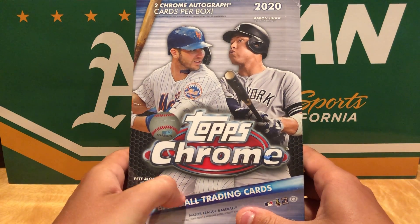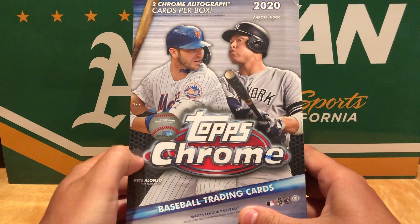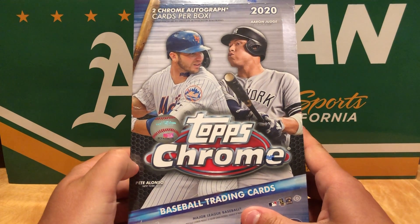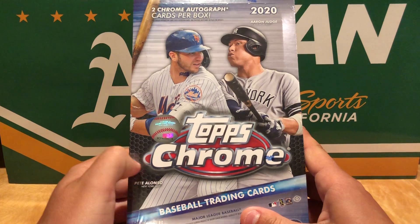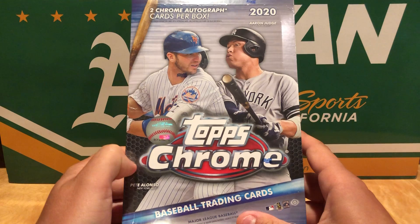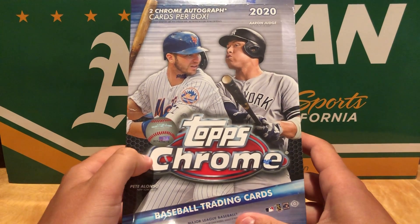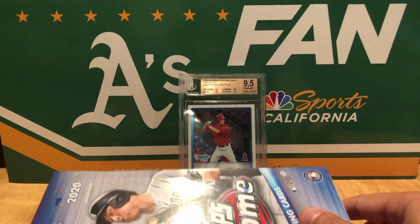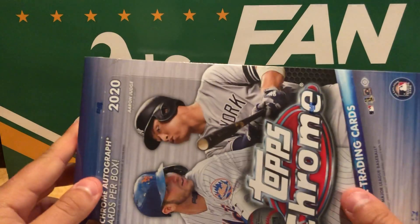Seen some great stuff come out of this. It seems like it's kind of hit or miss, at least for these hobbies, just because you do get two autos and big names aren't really guaranteed. But hoping for a Robert, at least just a regular base or something like that, or some good color. Really excited to open this up. Loved the design this year of Topps Chrome, so wanted to get a box in for sure.